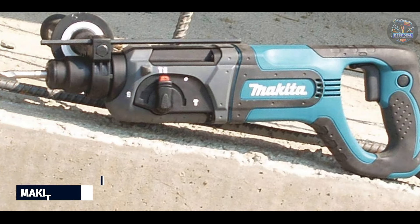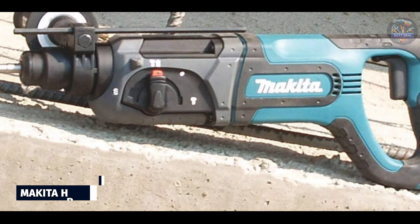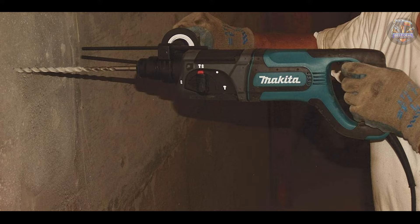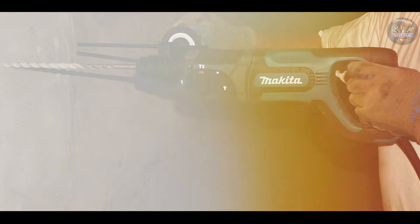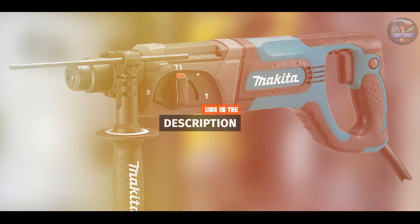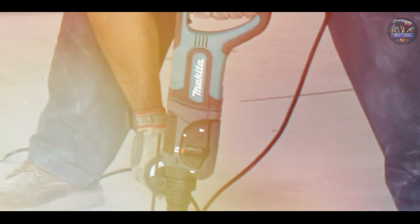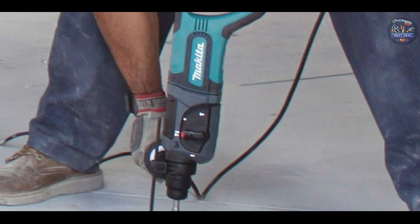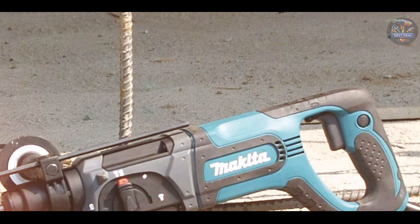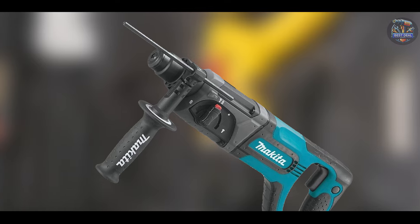Coming in at number three is the Makita HR-2475. Makita is known for its high-quality power tools, and the HR-2475 rotary hammer drill is no exception. Engineered for efficiency and durability, this drill is designed to tackle demanding drilling tasks with ease. Powered by a 7-amp motor, the Makita HR-2475 delivers up to 4.9 feet of impact energy for efficient drilling in concrete and masonry. It features three-mode operation — rotation only, hammering with rotation, and hammering only — for versatility.